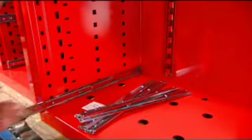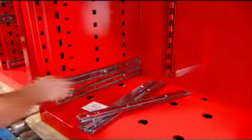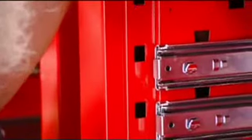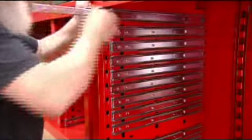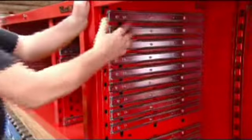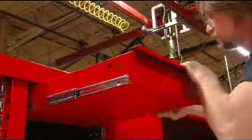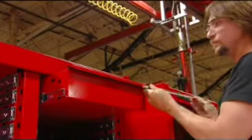They now snap the drawer slides into holes on the cabinet's side walls. These slides are equipped with roller bearings, which will enable the drawers to open and close smoothly. They make use of the holes punched into the drawers earlier — a quick click and the drawers are fastened to the slides.